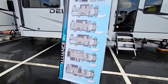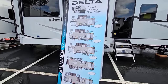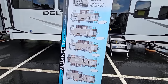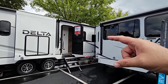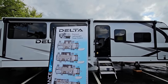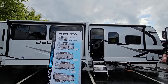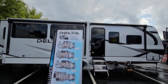They've come up with a lot of Delta units since I did the reveal with them several months ago. The specific one you're looking at is called the 292RL, and then they have the 294RK, and I'm going to film both of these. But today this video is going to be the 292RL. The folks at Alliance have always focused on doing things a little bit different and trying to incorporate things that a lot of other manufacturers don't into their RVs.